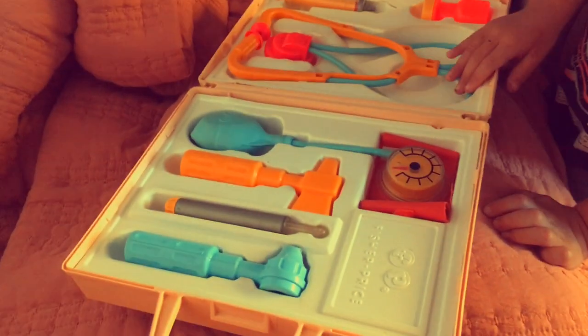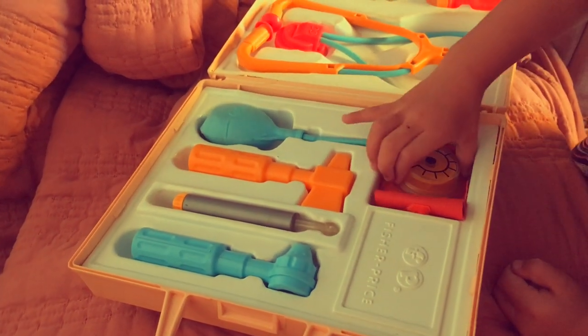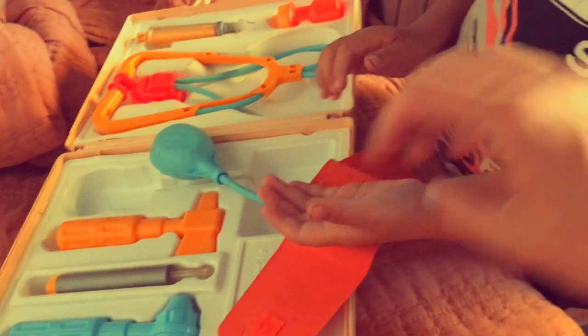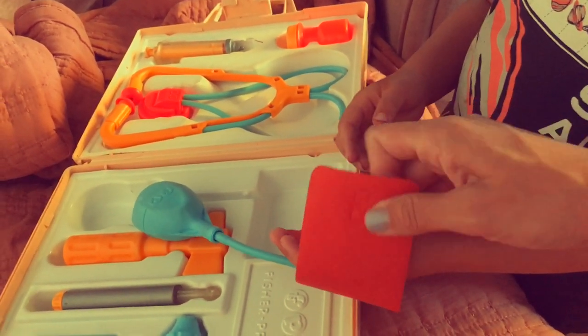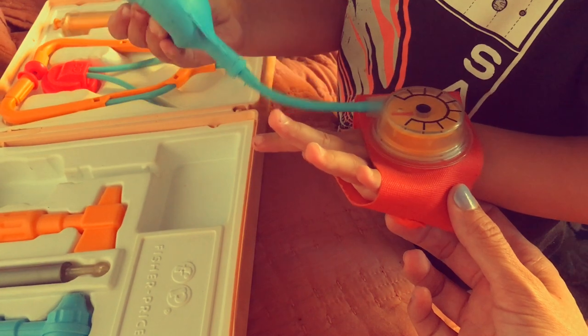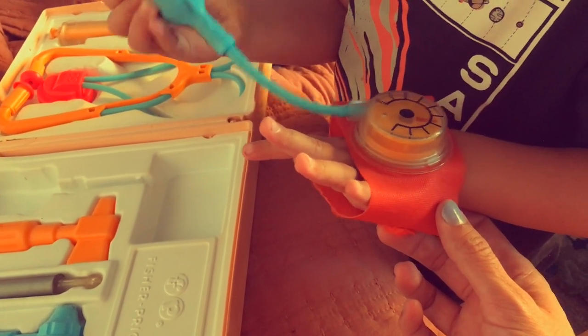What else is in the box? This. What's that for? For checking me. For your blood pressure? Yeah. Let's put the cuff on with the Velcro. And you squeeze the bulb. How's your blood pressure? Good. Good? Yeah. All right.